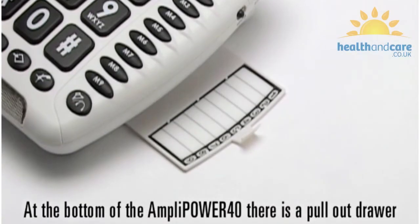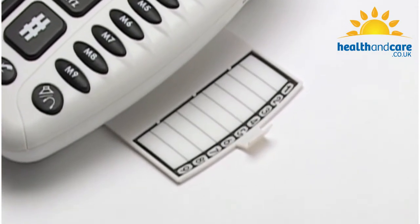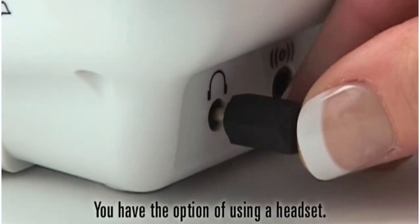At the bottom of the AmpliPower 40 there is a pull-out drawer where you can make a note of all your direct memories. With the AmpliPower 40 you also have the option of using a headset.